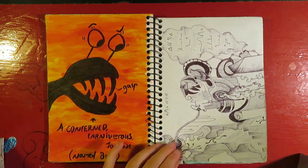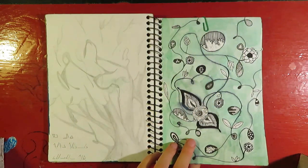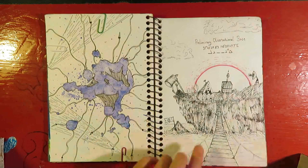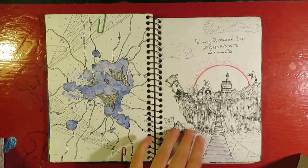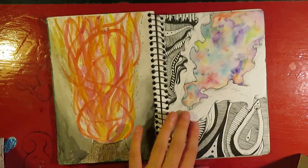This is just ballpoint. This is blob — this is cool, I like this one. A friend drew this bit and then I sort of expanded on it. And this is some sort of volcano type thing.